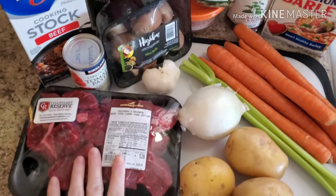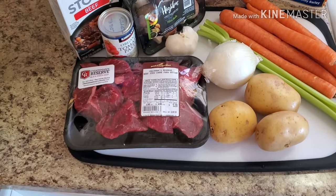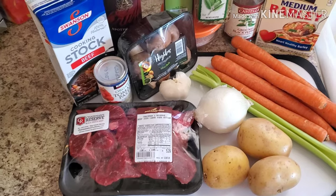We're going to be using beef stew meat today — I have one pound and I'm going to go ahead and get that chopped up into smaller soup-size pieces before we brown it off.